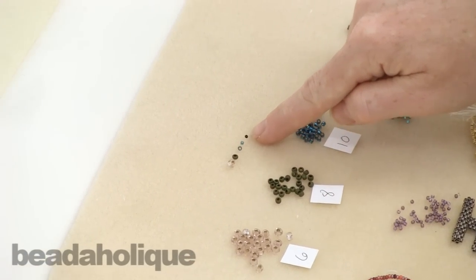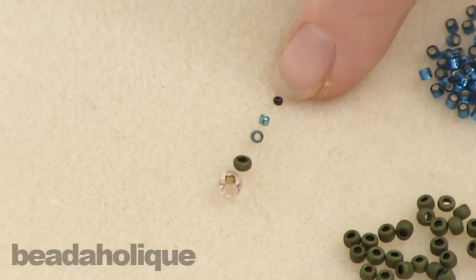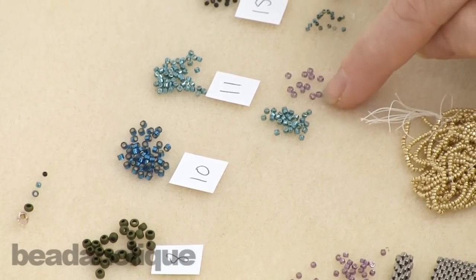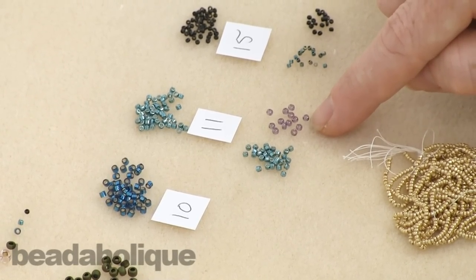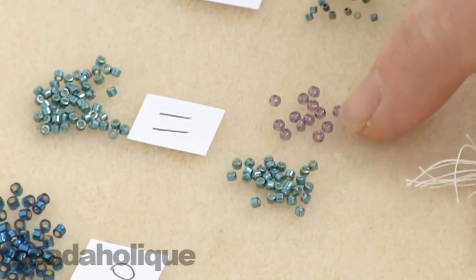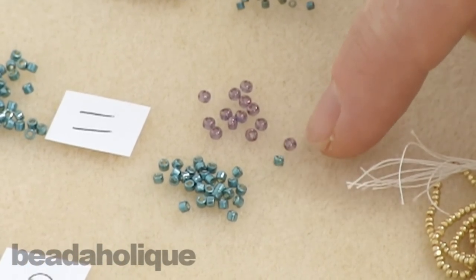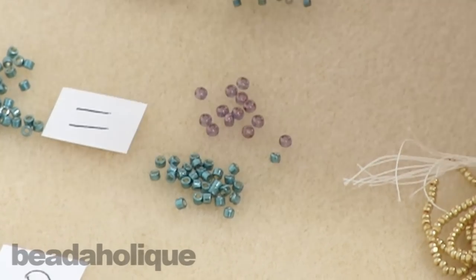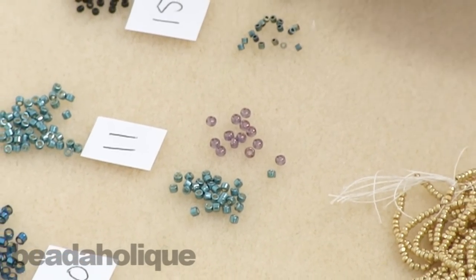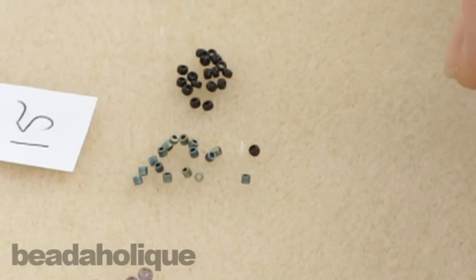I've done a little line here showing you their graduating sizes, and there is quite a difference. When you get down to a 15 it's very, very tiny. The bead you're going to come across using the most in bead weaving or bead embroidery projects is a size 11-0. I have some Miyuki ones and some Toho, and even though these are both an 11-0 they are actually a slightly different shape and size. Here's a 15 Miyuki and a 15 Toho — again, just slightly a different size.